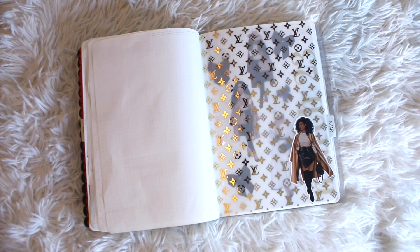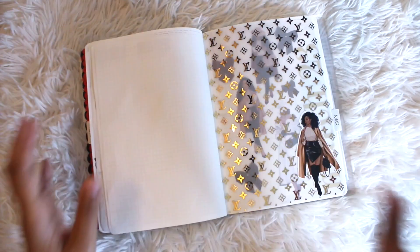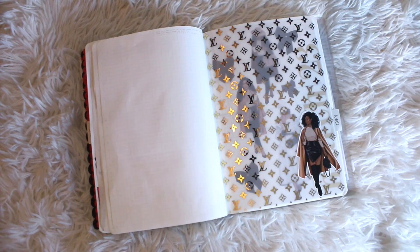The current bullet journal that I'm using is an A5 Stalogy. Both the Stalogy itself as well as the clear cover that doubles as storage for me are both from Amazon. I'll have them linked in the description box, along with my Amazon storefront and more.